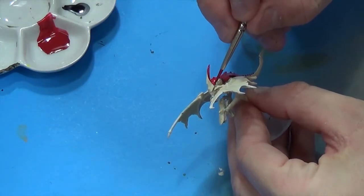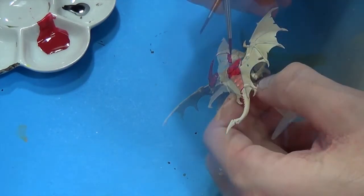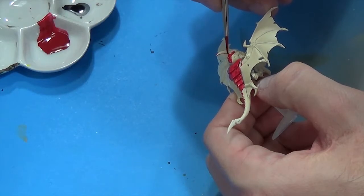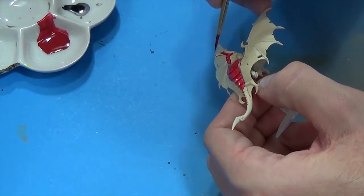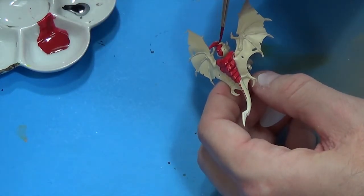If you make a mistake and get red on the wrong part of the model, you can wait till the paint dries and then just go back in with some bone white to touch it back up — or if it looks good, you can just leave it like that.